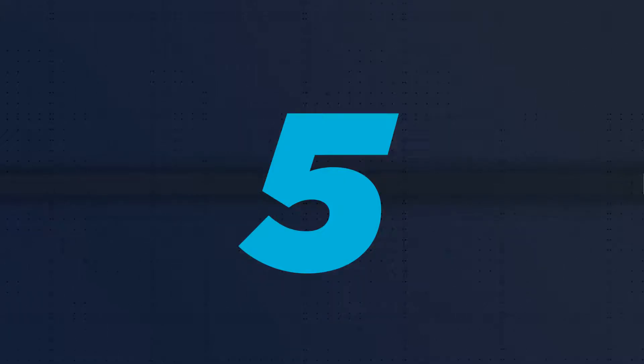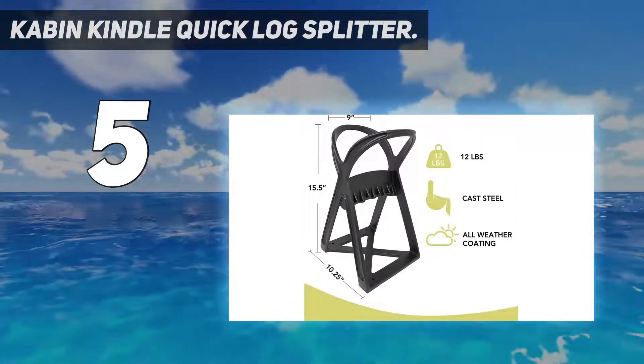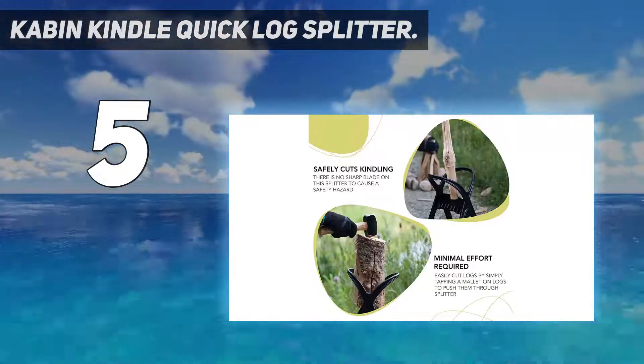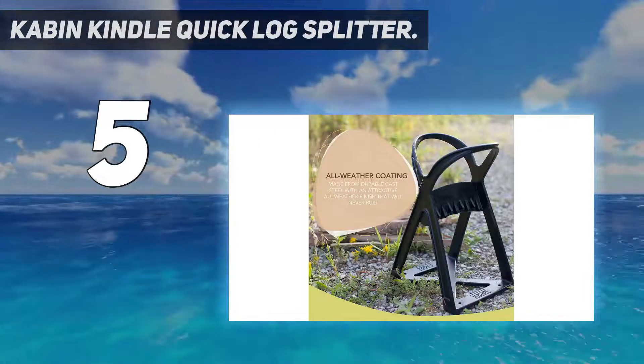Starting at number 5: the Cabin Kindle Quick Log Splitter. When storing a large log splitter is out of the question, consider the Cabin Kindle Quick Log Splitter that weighs just 12 pounds, is a mere 10.25 by 9 inches wide, and stands 15.5 inches tall.